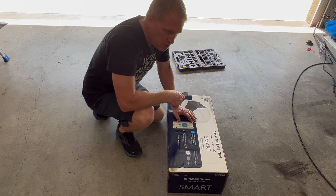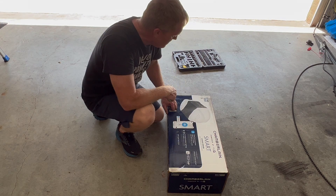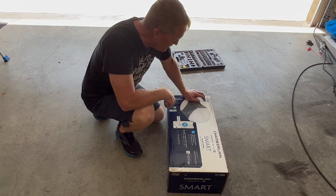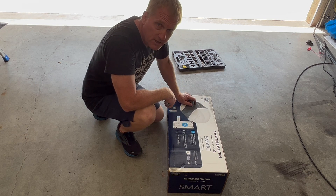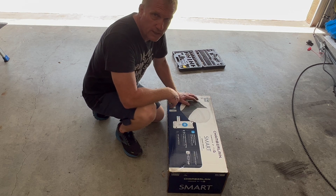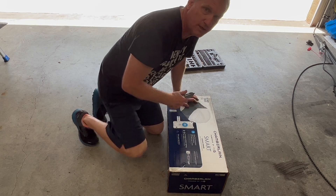So this is the new garage door opener, same brand — Chamberlain. This one's a belt drive; the old one was a chain drive. And this is three-quarter horsepower, just like the old one. Let's go ahead and open up the box, see what we got in here, and get it assembled and up.